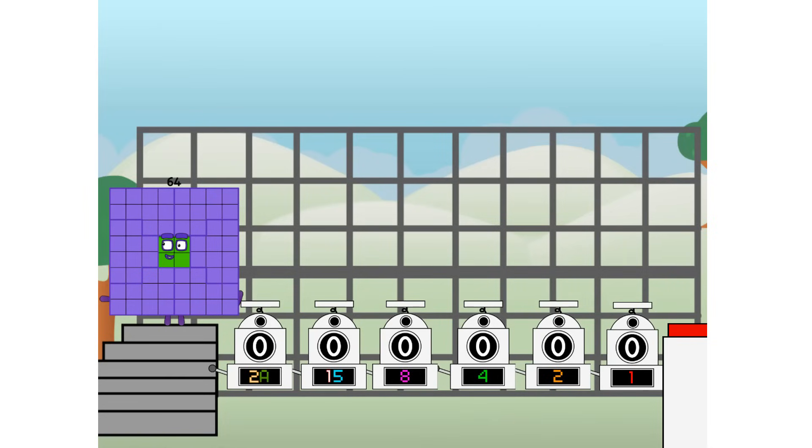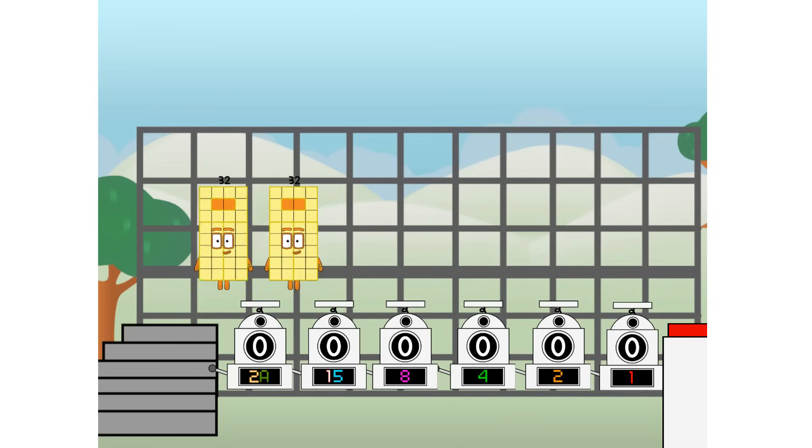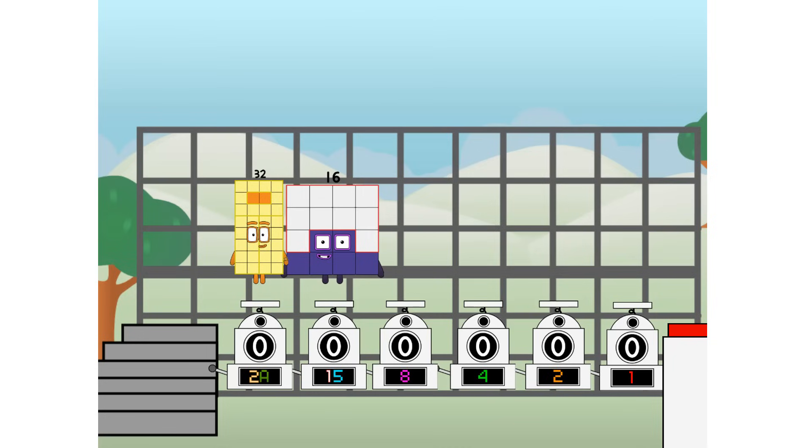First, I split in two: 32, and 16, and 8, and 4, and 2, and 1, and 1 more to press the big red button.